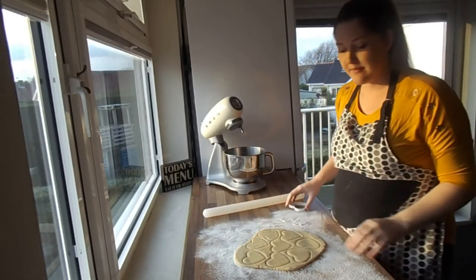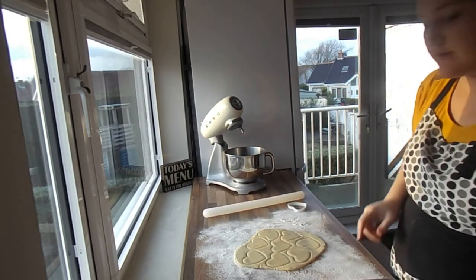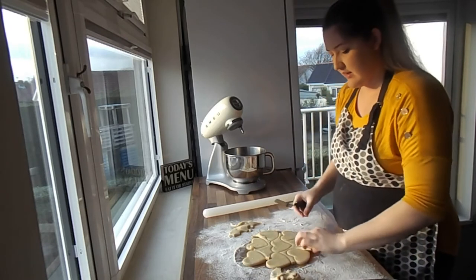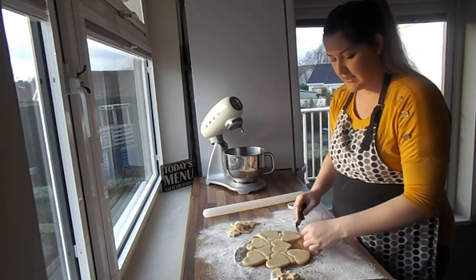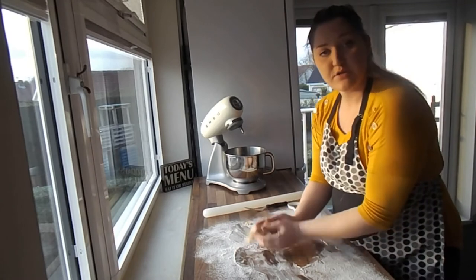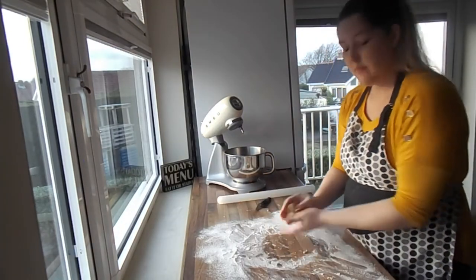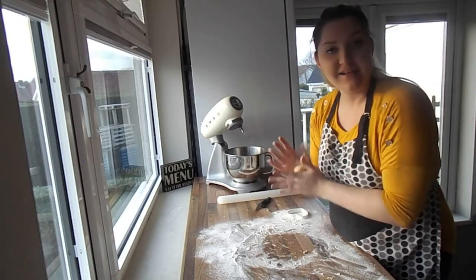I've got all my shapes cut out. I've got a baking tray here, just again lightly dusted with some flour. I'm going to take off the extra dough — don't throw that away because we can save it and cut some more in a second — and just very gently pop the cookies on the tray. Roll up the excess, knead it together, and roll it out again. If you get to the end and don't have enough for another cutter, no worries — just shape it by hand and make whatever you want.